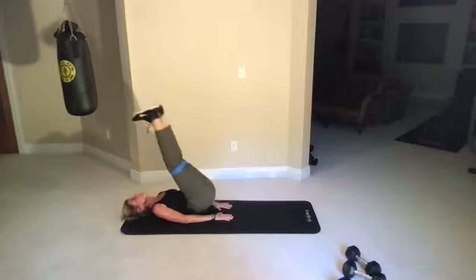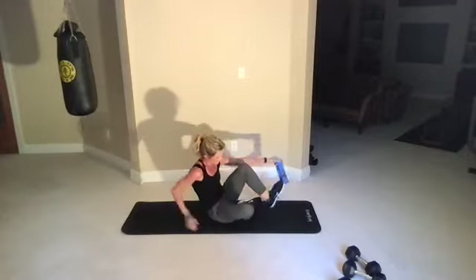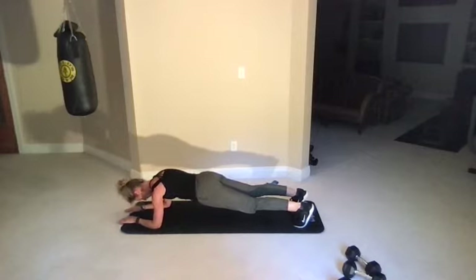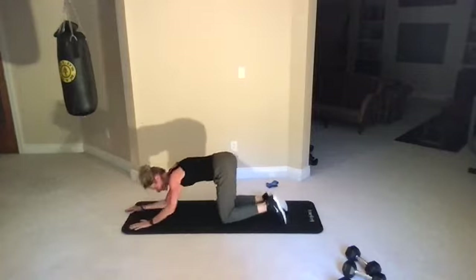Plank hold — three, two, one, go. Here we go. You should feel better and better each time. Workout complete! Great job — push that back into child's pose.